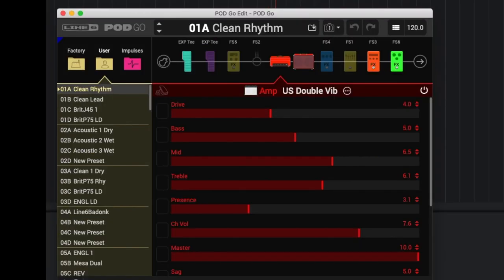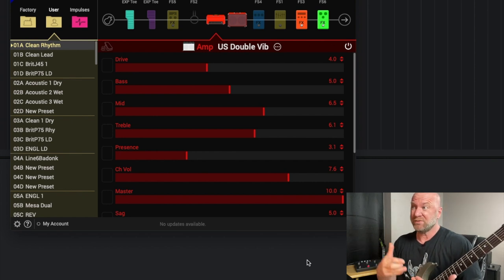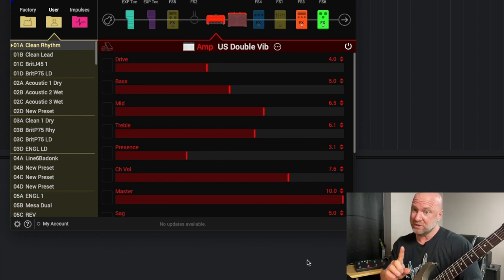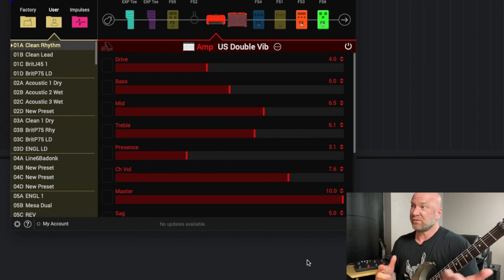If you want to take a screenshot of my settings, go ahead and do that. There's nothing outrageous on here. I built these patches from scratch. I'm not a big fan of taking a tone that already exists, like a default tone or even someone else's setting. I like to build my patches from scratch — I'll explain more about why I do that at the end of this video. I just prefer to build it from scratch.